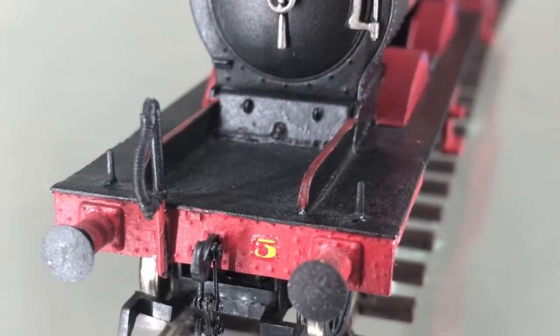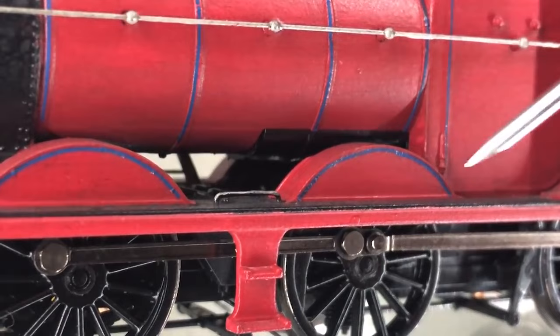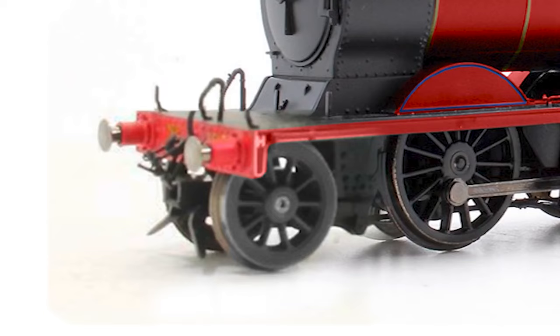So first thing was first — I had to cut off the front. This was the hardest thing I've ever done in modeling. The footplate on this is solid die cast metal, and I've never cut through metal before. So I bought a hacksaw and just cut away at it. At last, it was chopped off fairly nice and clean for the most part. I kept the buffer beam, as I'd be using it later.